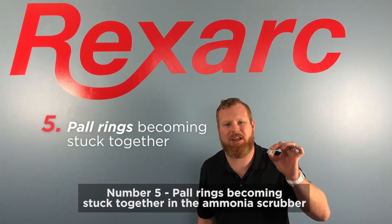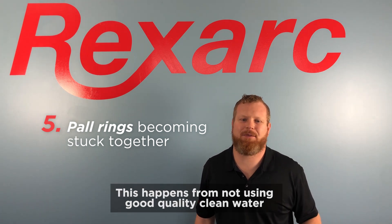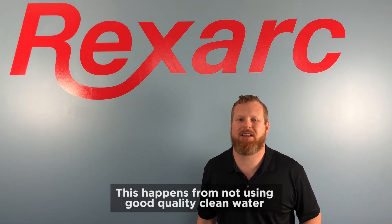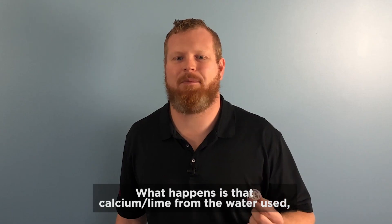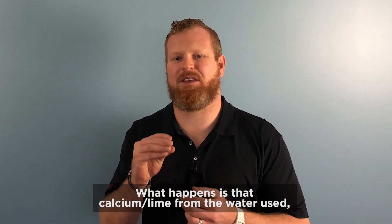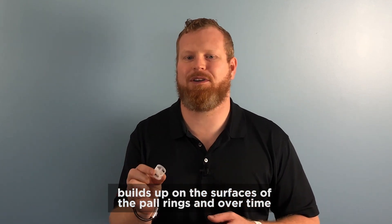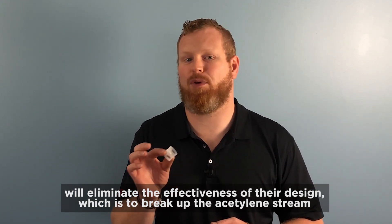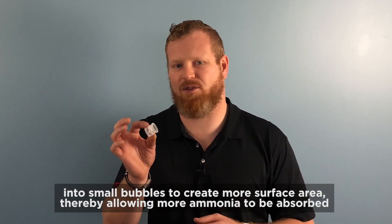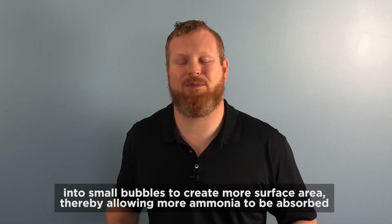Number five: paw rings becoming stuck together in the ammonia scrubber. This happens from not using good quality clean water in the ammonia scrubber on a regular basis. What happens is that calcium and lime from the water used builds up on the surfaces of the paw rings and over time will eliminate the effectiveness of their design, which is to break up the acetylene stream into small bubbles to create more surface area, thereby allowing more ammonia to be absorbed.